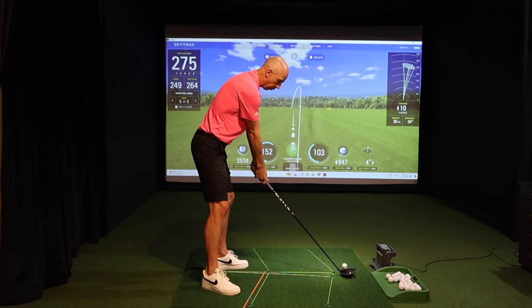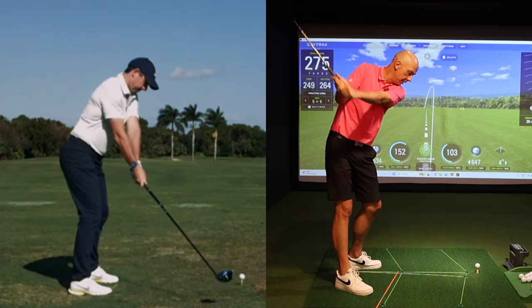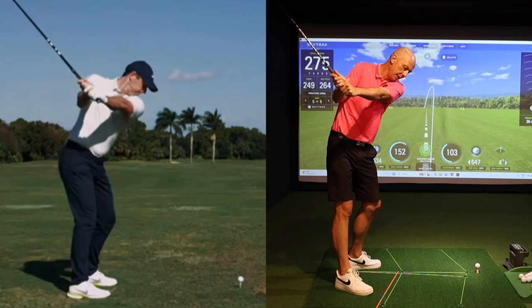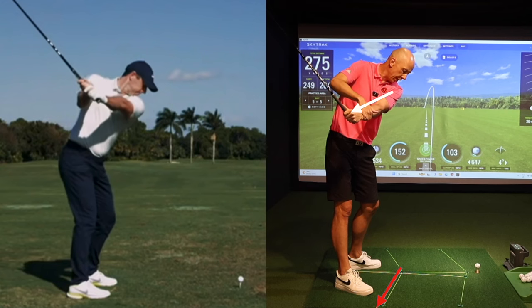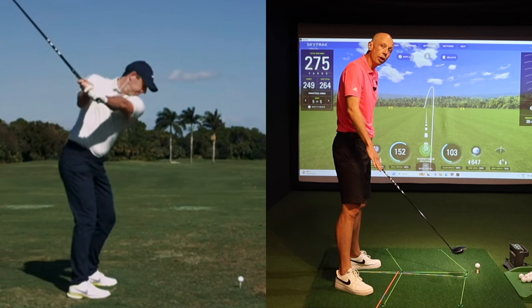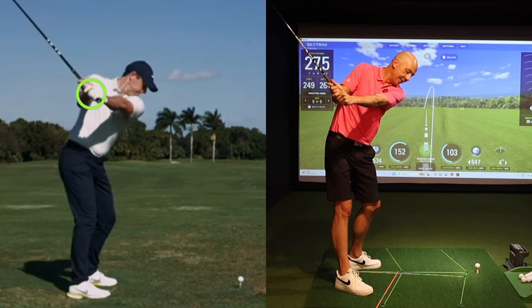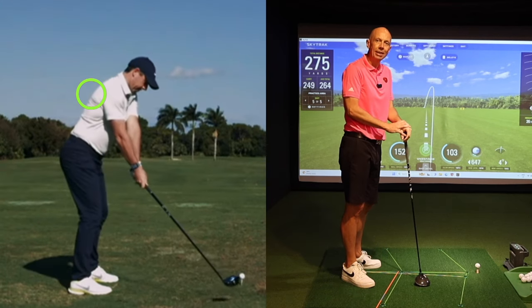In the backswing, when the left arm is parallel to the ground, we call this position three — P3. At P3, you'll notice that most good players have their arm angled inwards across their chest, slightly more or less matching this line on the ground. So the checkpoint at P3 would be that the lead arm is angled inwards, matching the grid line on the ground. You can watch a number of people swing and see that's true of the best golfers.